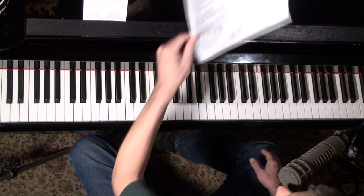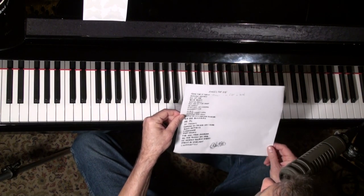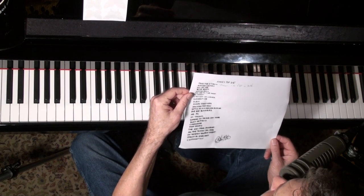I've copied down her top 25 songs that you need to know to be a beginning jazz pianist. These are 25 tunes everybody should know, and I was looking down the list and I know about 20 of them.